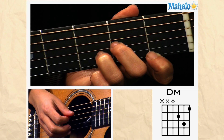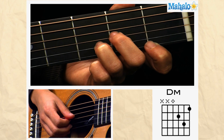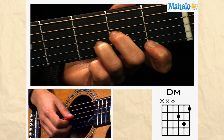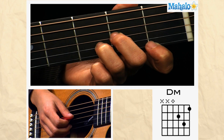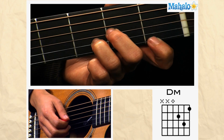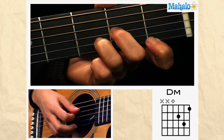Keep your fourth string open, second finger on the third string second fret, third finger on the second string third fret, first finger on the first string first fret, and you strum four down.